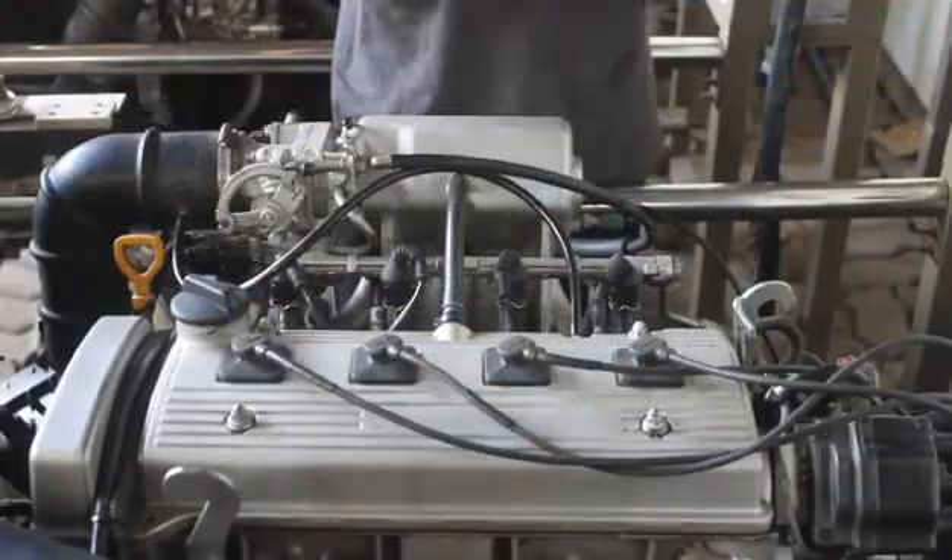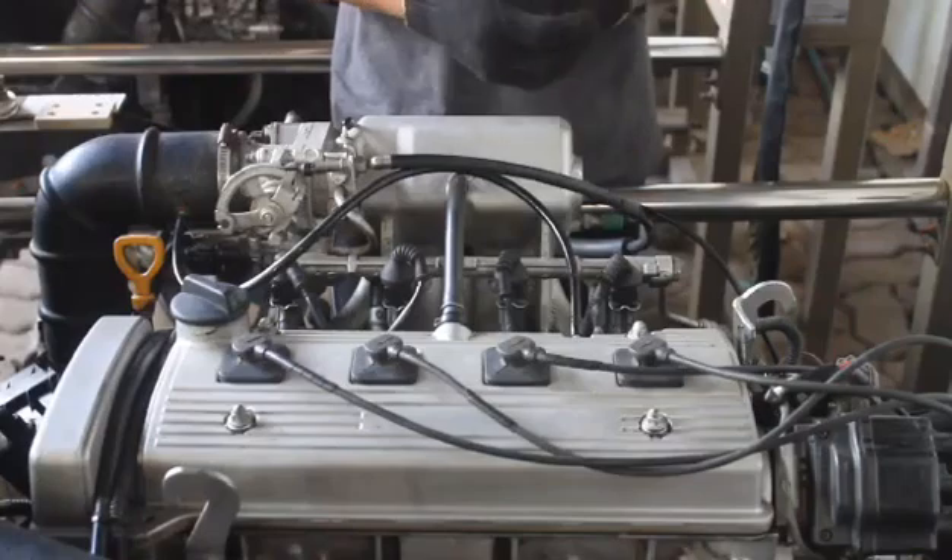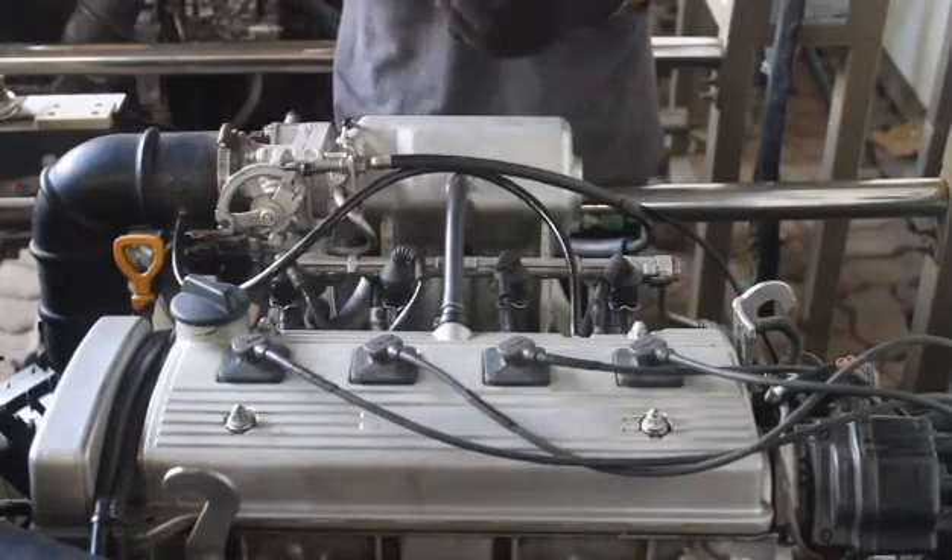Reminder: before doing this procedure, turn off your engine and remove the battery connections. Use gloves for safety.